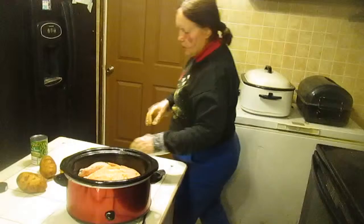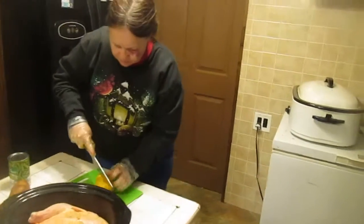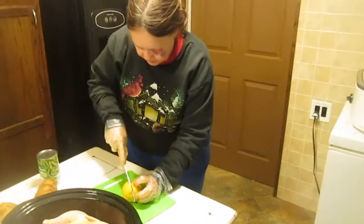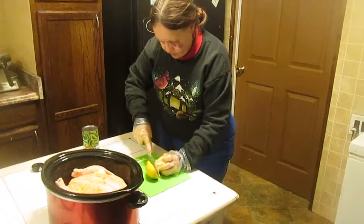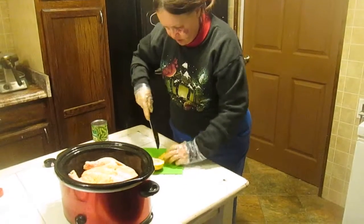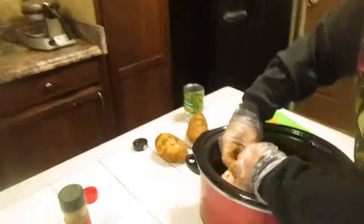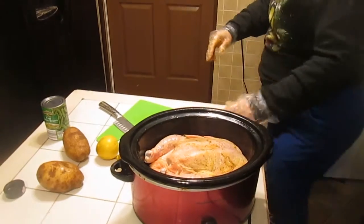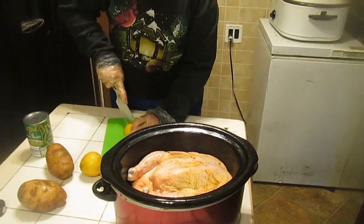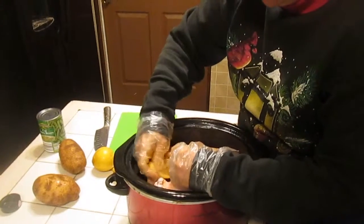I've washed these — these are my three lemons. Take and cut your lemon in half, then cut it into quarters. Take your lemon and put it up inside your chicken. I'm stuffing my chicken. There's the lemon — it's going up inside the chicken. One lemon fills your chicken; size and amount may vary.